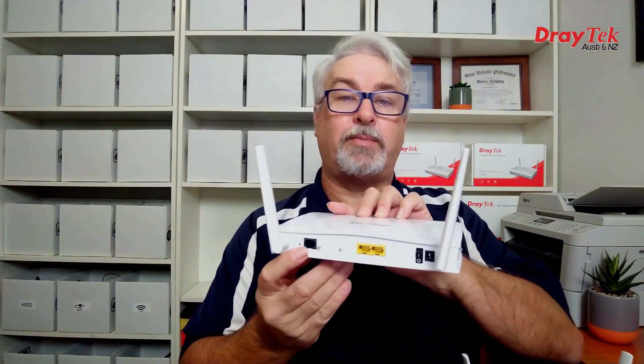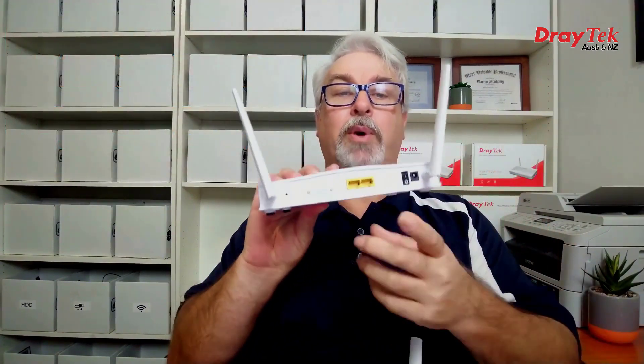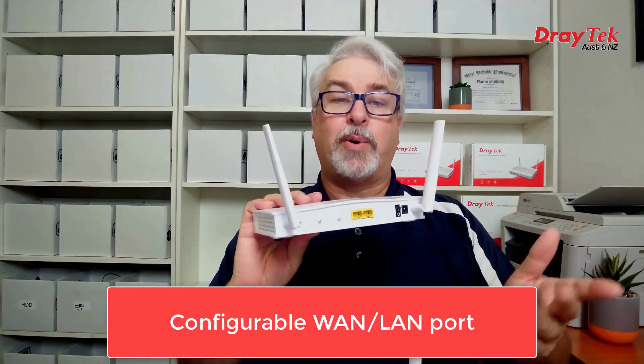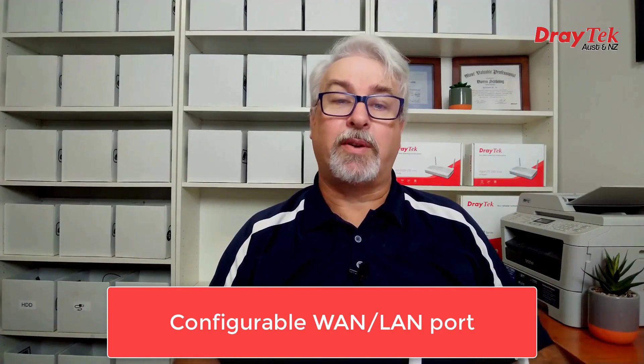Both series are very similar with one notable exception: the 2620L series has a built-in ADSL VDSL2 modem, while the LTE 200 series does not. Both have a configurable LAN WAN port, which can either be used as an extra LAN port, or configured to connect to any type of internet connection that requires an Ethernet WAN port,